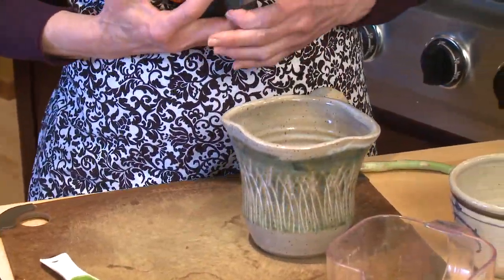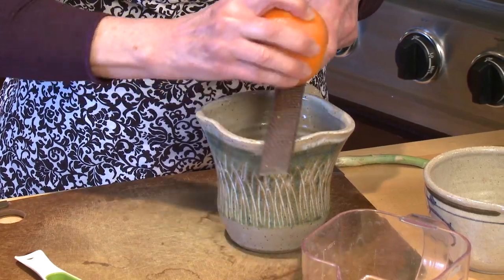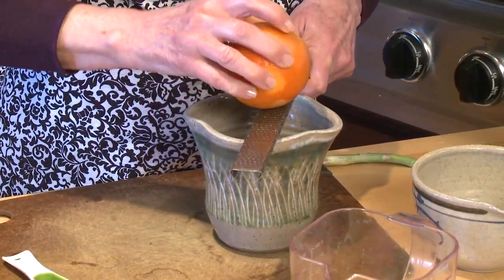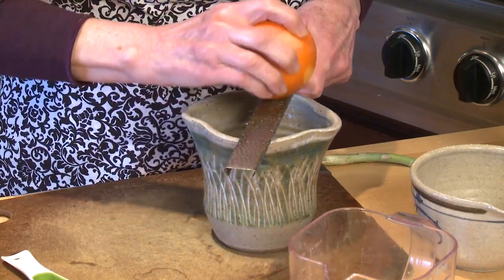I'm going to grate a little bit of orange zest right into the same container that I'm going to be mixing up my vinaigrette. Just about half a teaspoon is all you'll need.